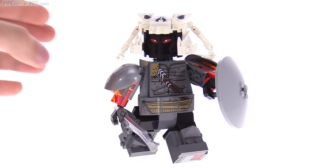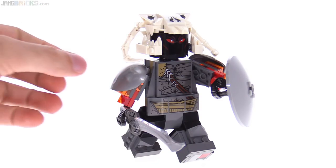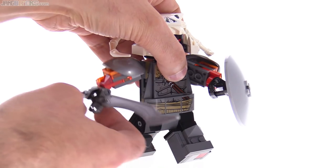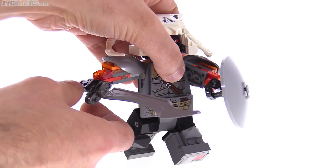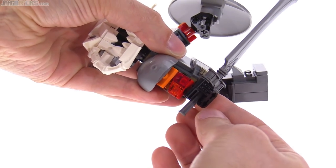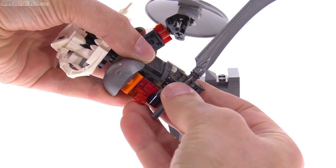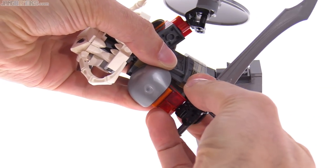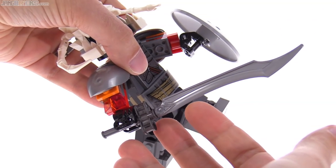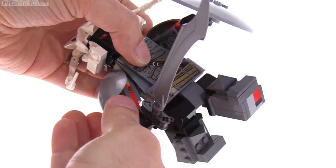It has similar articulation to a minifig — you can turn the neck back and forth and the two legs can be moved independently. This also has the ability to move the arms out, which regular minifigs don't. You have a little bit of extra articulation at the wrist as well — it can be moved back and turned in and out. You can also take the large sword — it's kind of a large action figure sword — out of the hand entirely.